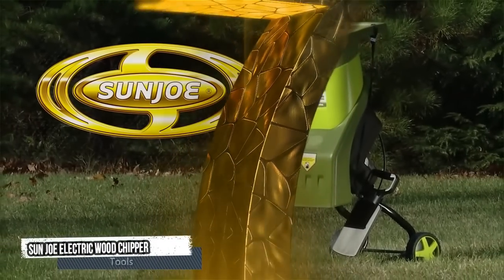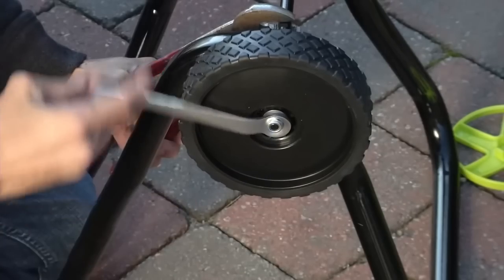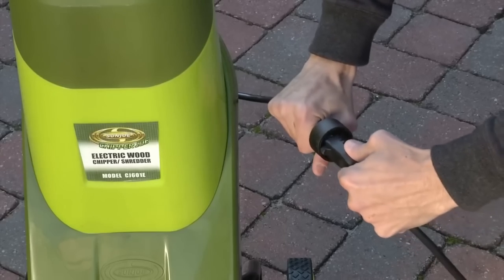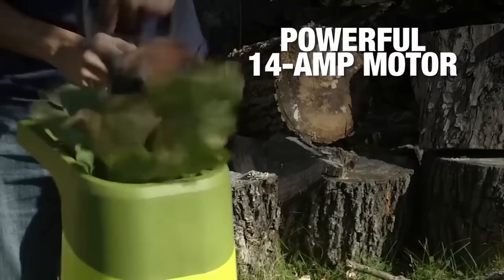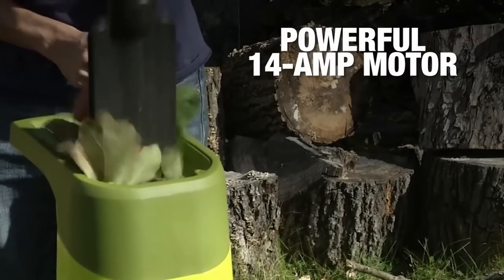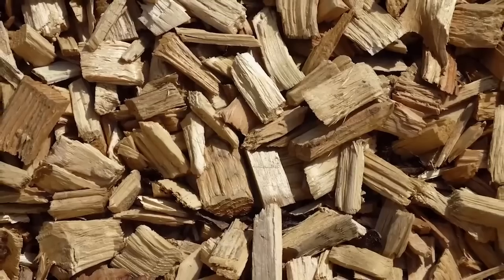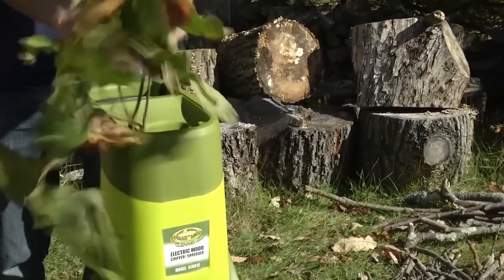Seventh tool: Sun Joe Electric Wood Chipper. The Sun Joe Electric Wood Chipper is a powerful tool with a 14-amp motor that effectively chips and shreds branches up to 1.5 inches thick. It is ideal for turning branches and twigs into nutrient-rich garden mulch, decreasing your yard waste up to 1/16th its original size.